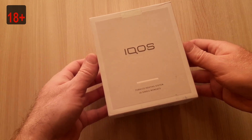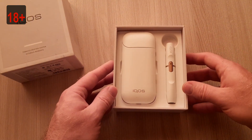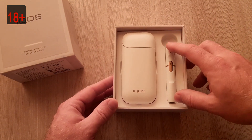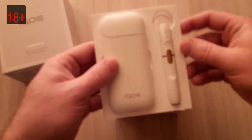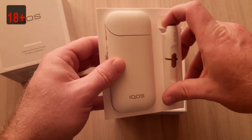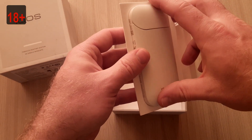Let's open and see what we have. That's nice. This is the device itself. Plastic holder. IKOS itself. Charger.